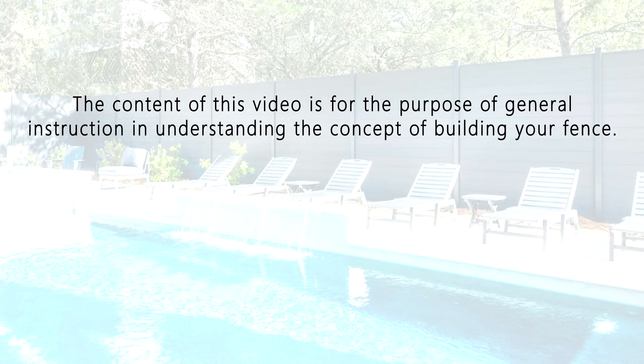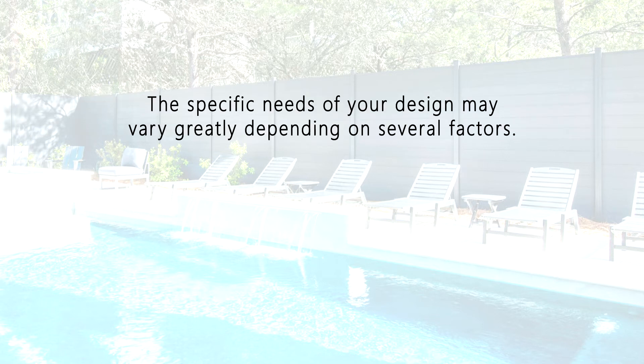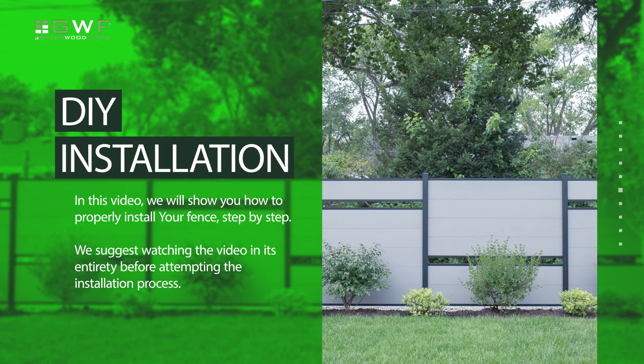The content of this video is for the purpose of general instruction in understanding the concept of building your fence. The specific needs of your design may vary greatly depending on several factors. Welcome to Greenwood Fence. In this video, we will show you how to properly install your fence step by step. We suggest watching the video in its entirety before attempting the installation process.